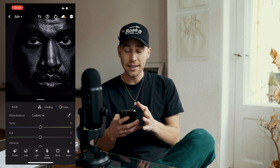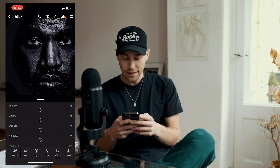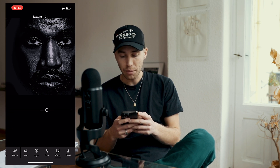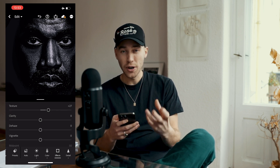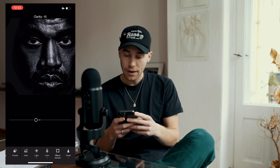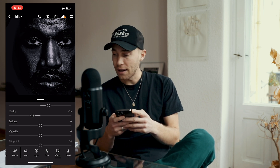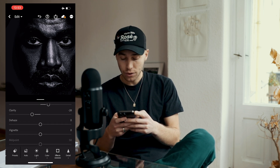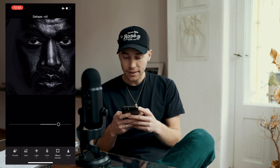Now the last thing: go over to the Effects tab. Boost the Texture to around plus 27 to give it that really hard, crispy structure. Pull the Clarity down a little bit to negative 28 to soften and balance it out again. Then boost the Dehaze all the way up to plus 70.